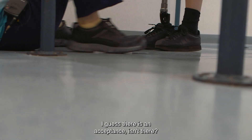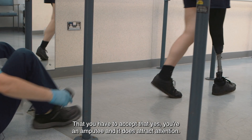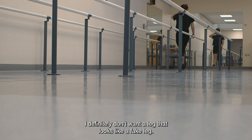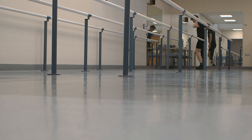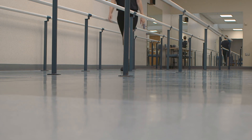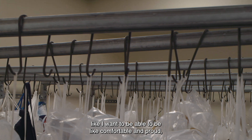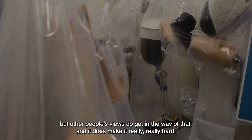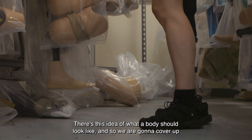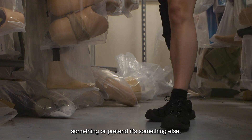I guess there is an acceptance, isn't there? You have to accept that, yes, you're an amputee, and it does attract attention — people do look. I definitely don't want a leg that looks like a fake leg, because I don't see the point in pretending that my prosthetic is anything but what it is. But also, I want to be able to be comfortable and proud. Other people's views do get in the way of that and it does make it really, really hard, and so I'm always aware. There's this idea of what a body should look like, and so we're going to cover up something or pretend it's something else.